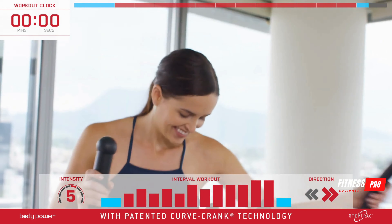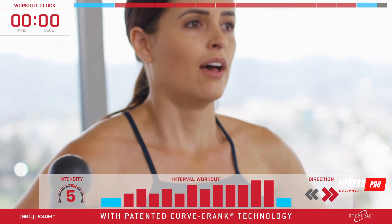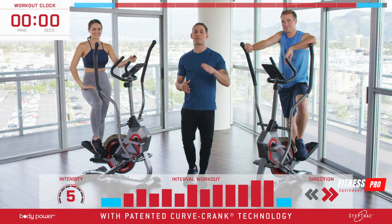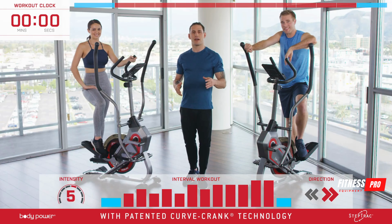And there you have it — a 12-minute calorie-blasting full body workout with the Body Power Step Track. Wherever you find yourself on your fitness journey, I encourage you to keep coming back, and if you do, I'm convinced that you'll get in the best shape of your life. Until then, I'm Nico Carafield — see you soon.